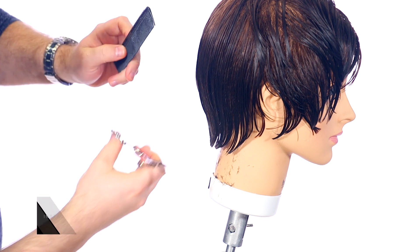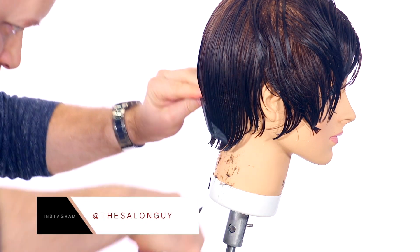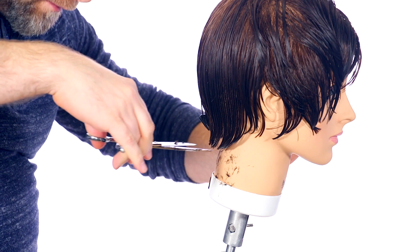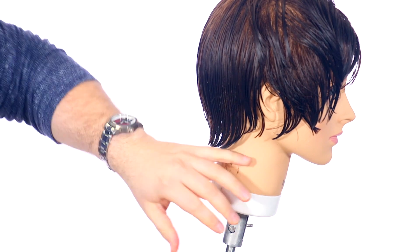If you comb all this down and you don't see any hair that you need to cut from the guide, then it's time to move on. I'm just going to go back and skim any little pieces I see. This is the most important part — establishing the base. You can't have a good haircut without a good solid base or foundation.